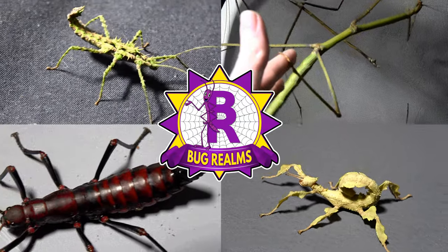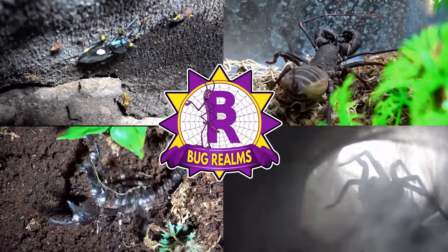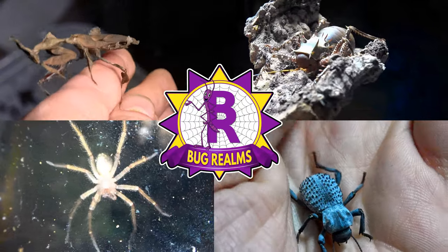Today we do a full review and unboxing from Forest Floor Decor. Hello and welcome back to Bug Rounds. On this channel we like to discuss all things Creepy Crawly, so if that's something that interests you, please consider subscribing to the channel.